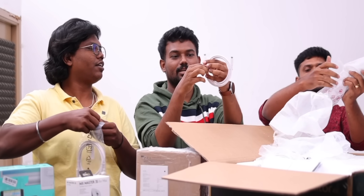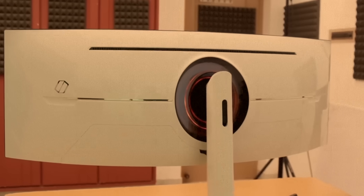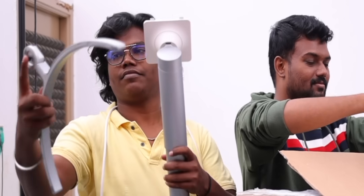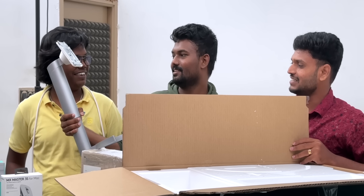It's a Type-C cable. You can use a DisplayPort. You can also use a Type-C cable. That's it.